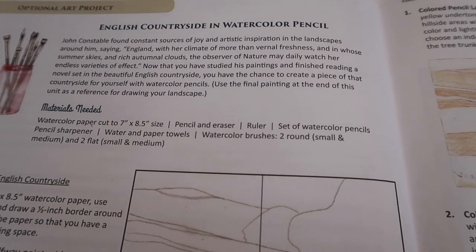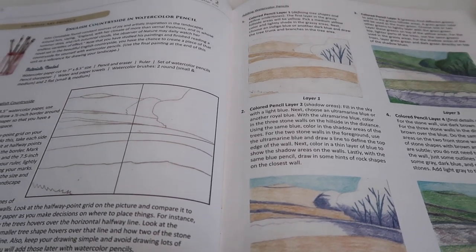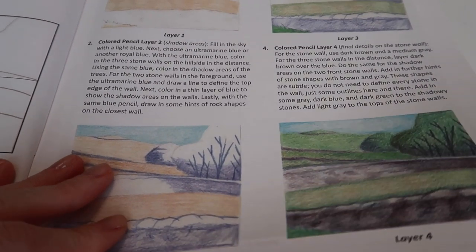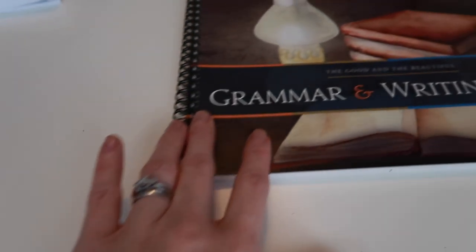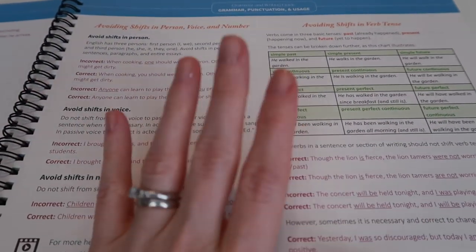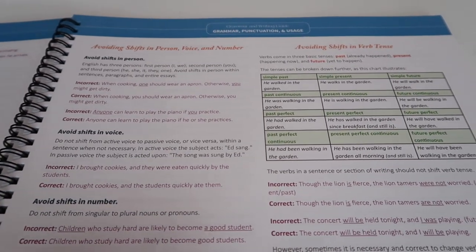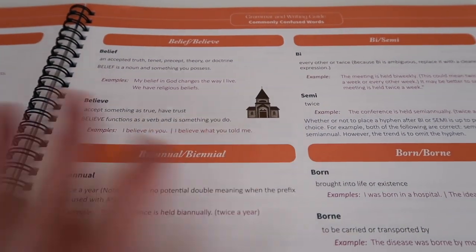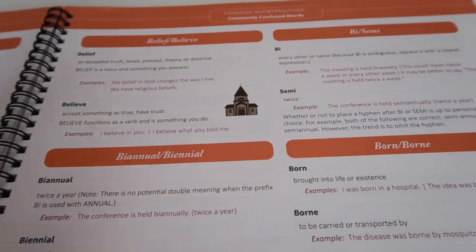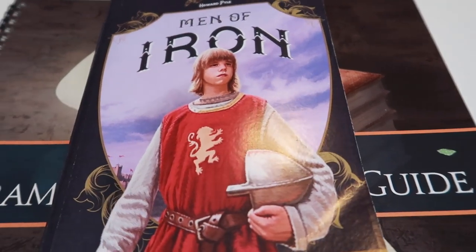The art project for unit two is an English countryside in watercolor pencil — they tell you at the beginning of the year what supplies you'll need, so I did pick up watercolor pencils. I just love it. The grammar and writing guide is really helpful — it covers grammar, punctuation, usage, and diagramming sentences. Everything grammar-based or writing-related is in the grammar and writing guide, and there are video lessons too. It's amazing, we love it.